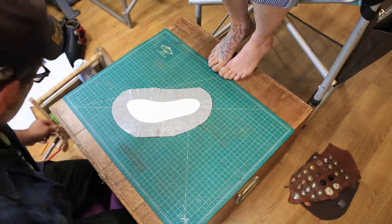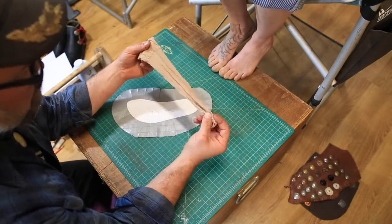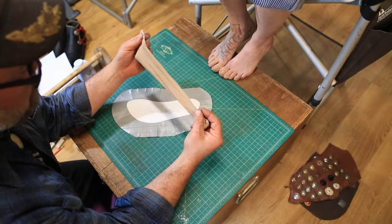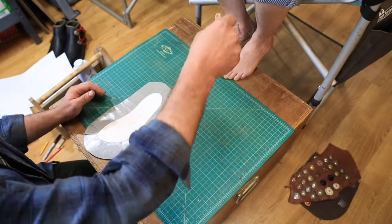Now you're going to want to use — we like to use knee-high nylons. They're cheap, easy, and you don't mind cutting into them. If you don't have these and you've got a thin sock that you would like to use, just know that you will be cutting into the sock. Alright, go ahead and put that on.